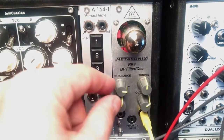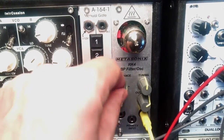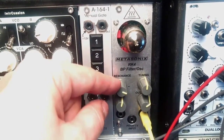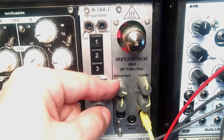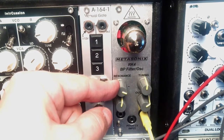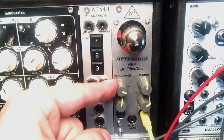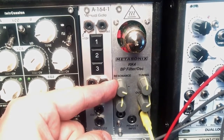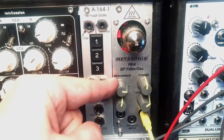Now let's hear how it sounds as an oscillator. You might spot a little dot right here — that's where it's best to start to achieve a fairly clean sine wave. And I said 'fairly clean' because nothing is written in stone in this module, because it uses a vacuum tube which changes its properties with age and it's not always in the same state each time you power up your system.